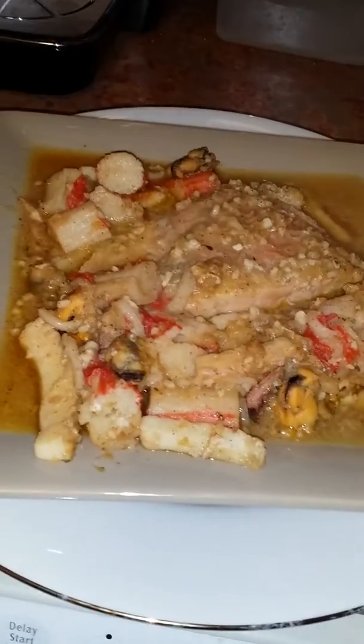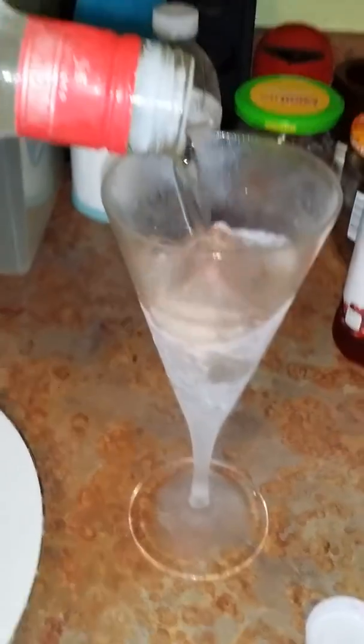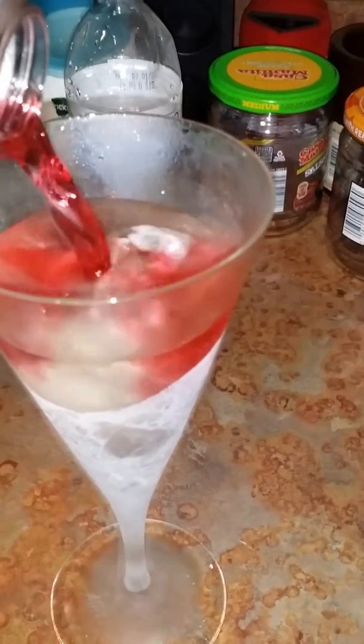Nice and hot, look at it! I'm topping it off with a little bit — I'm drinking some New Amsterdam Red Berry vodka. As you can see, it's very cold. Got my chilled glass, as you can see my glass is chilled. A little bit of cranberry, you know what